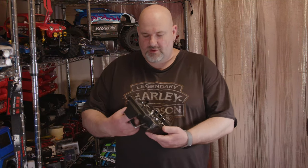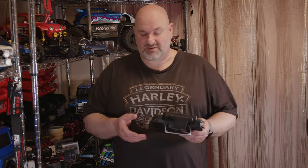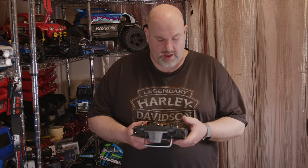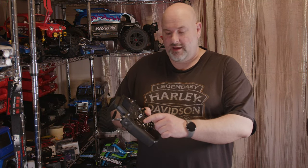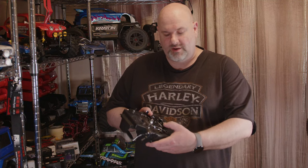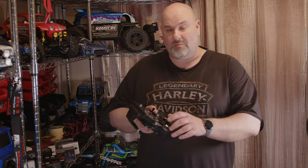Hi YouTube, welcome back to WTF RC Cars. Continuing with our videos on the Paladin or PL18 FlySky controller, I'm going to go through a basic setup of how we need to set this up to work with an RC car and not a plane or a drone. The first thing you'll notice is the throttle is non-returning, so I'm going to show you how we adjust this to make it self-center, so we can use it as a throttle and brake on an RC car.